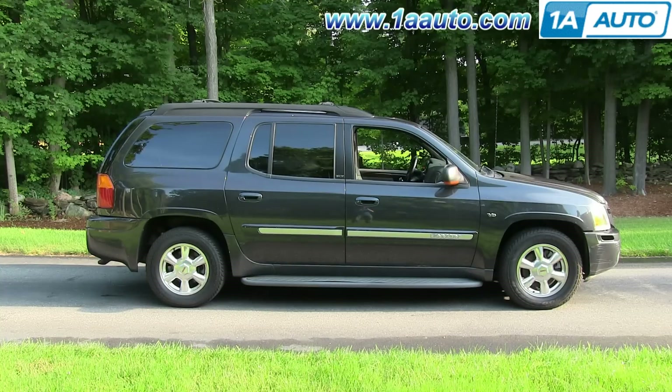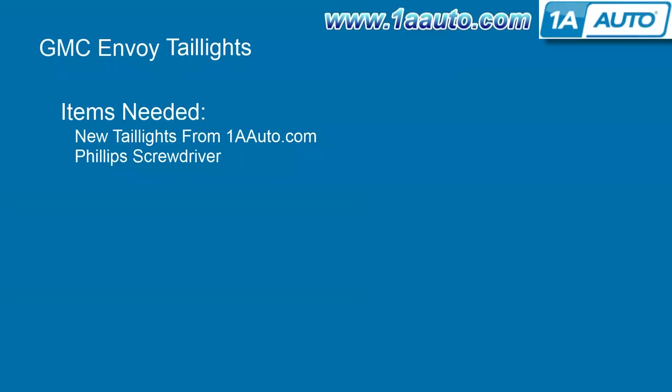In this video, we're going to show you how to service the bulbs as well as replace the entire tail light assembly on this 2003 GMC Envoy XL. It's the same part and similar process on the regular Envoys made after 2002. We show you on the passenger side, but the driver side is the same procedure. The items you need are new tail lights from 1AAuto.com and a Phillips screwdriver.